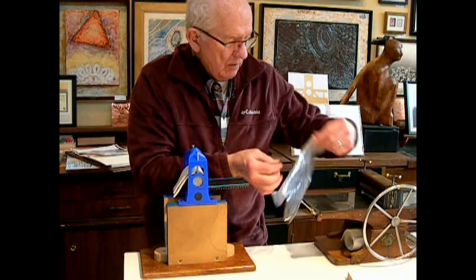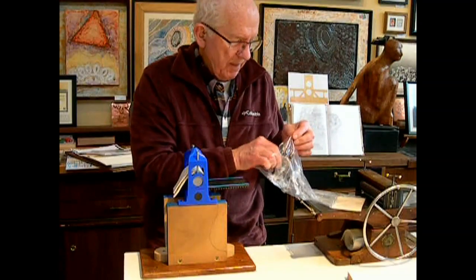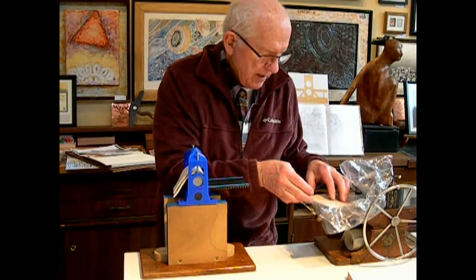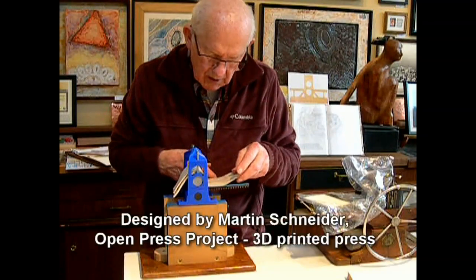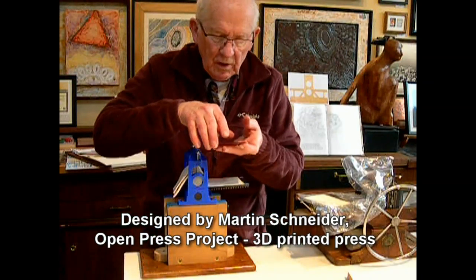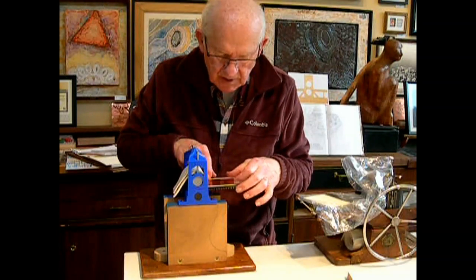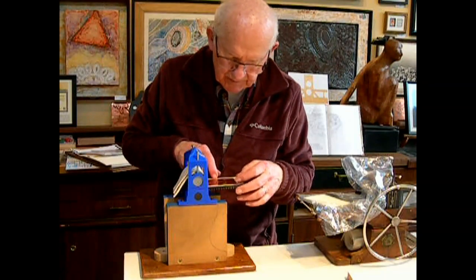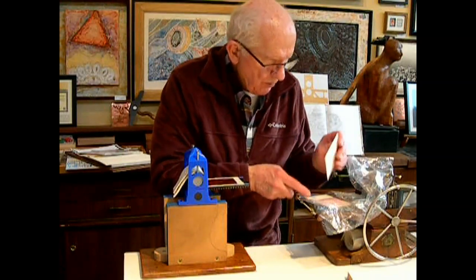It's plastic, and it's hard to believe after working with wood and steel all these years that plastic is strong enough, but I trust that Martin knows what he's doing and that the press will work — that it won't break. I ordered the parts about two or three weeks ago as my birthday present, and now I get my final reward to try printing it.